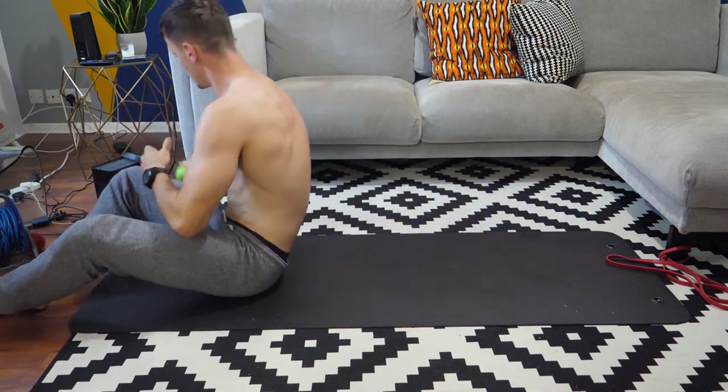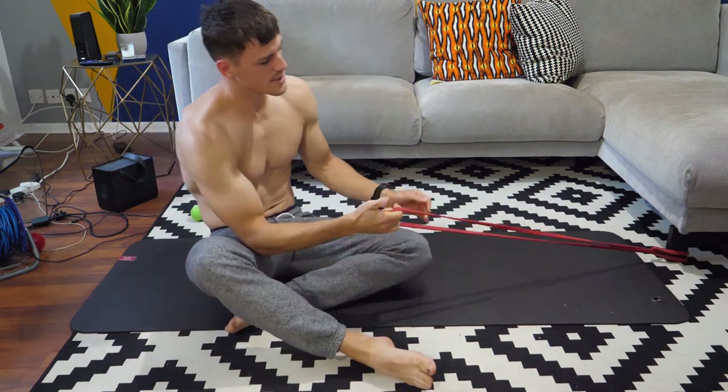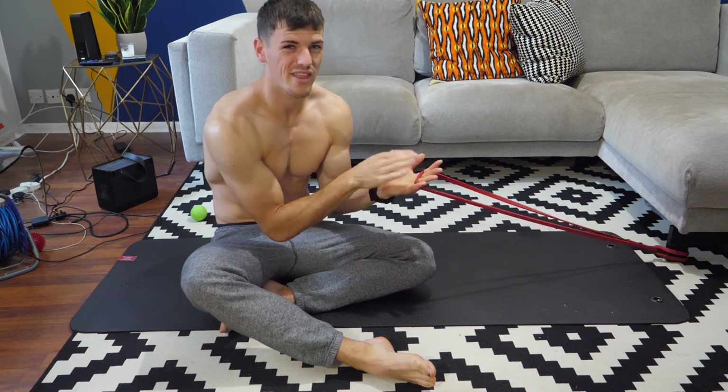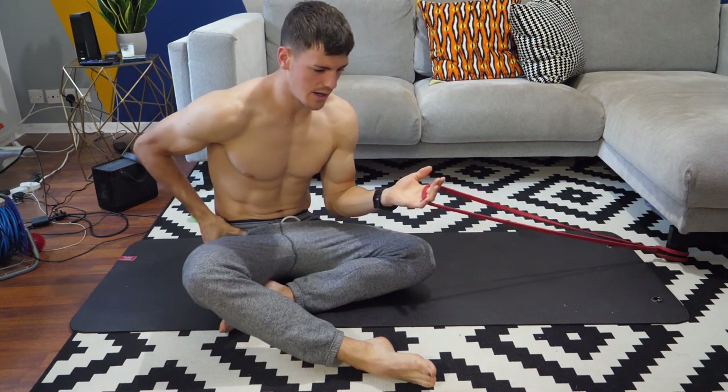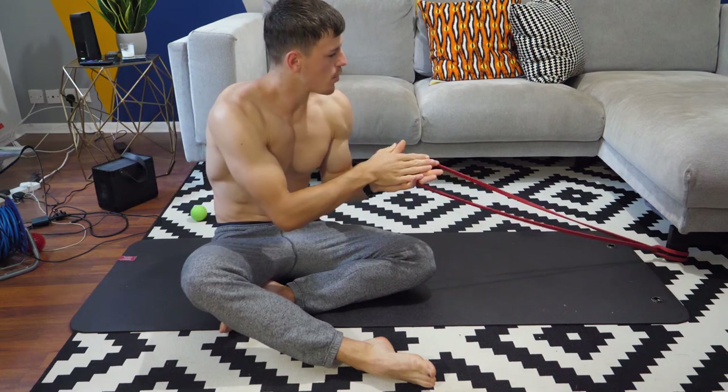Taking that lacrosse ball away for a sec. Onto our next mobilization — I'm going to use a resistance band for this one. This is quite a thin one. You might struggle with the thicker bands that you use to get into the hips and things like that.